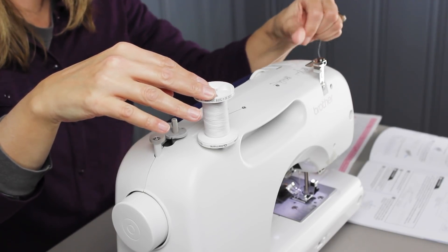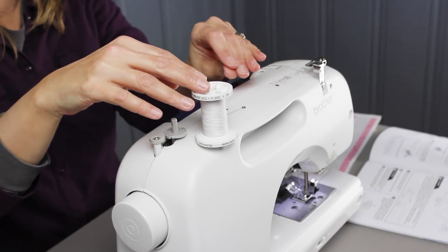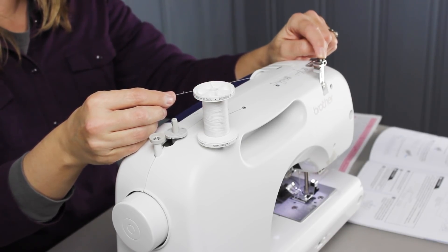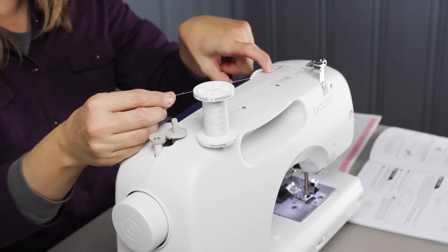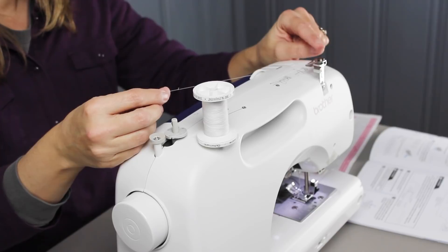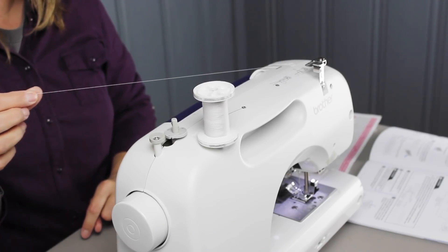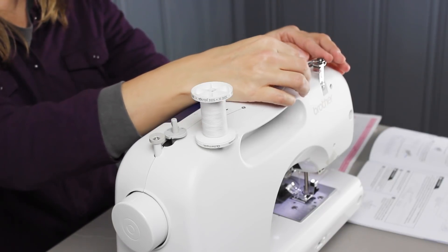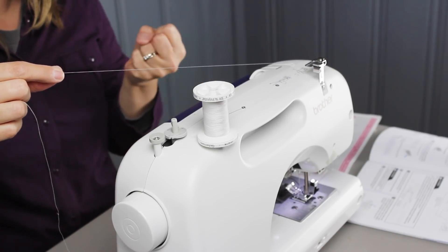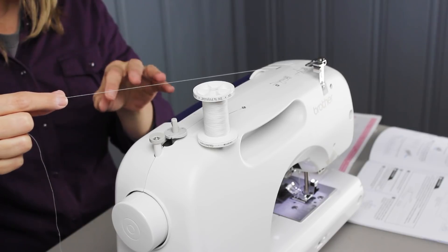On this machine you're going to wind your thread around this tension button. It might be different depending on which sewing machine you have, but you do need to wind your thread one way or another around this tension button at the top of the thread guide. Sometimes they stand alone on top of the machine — it looks like a little silver button somewhere on this top edge. You want to make sure the thread slides underneath the button and catches, so that when you pull the thread it has a little more grip, which will make winding the bobbin more even and uniform.